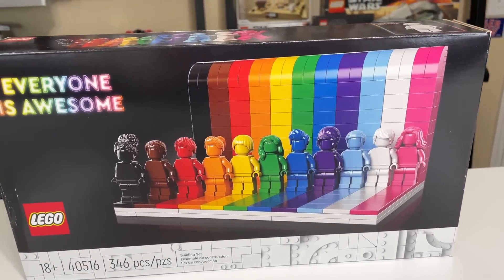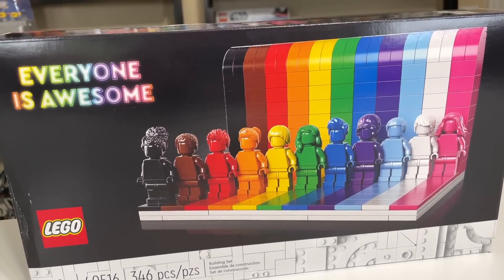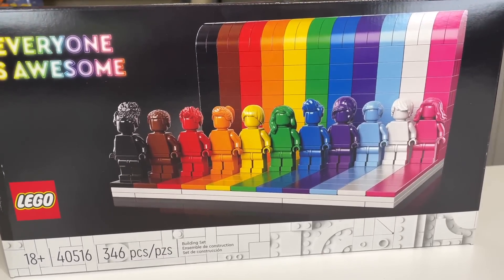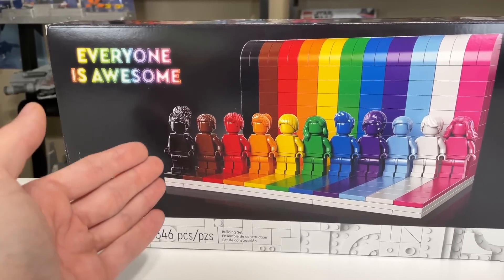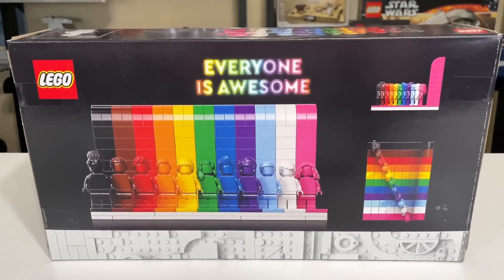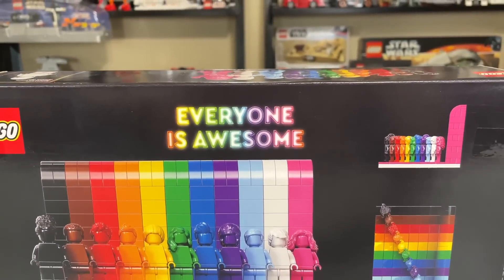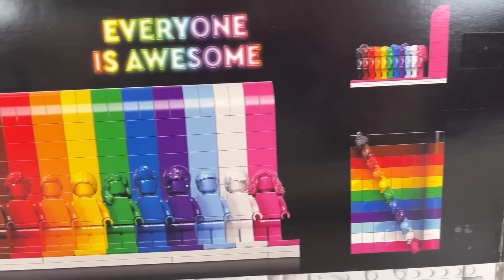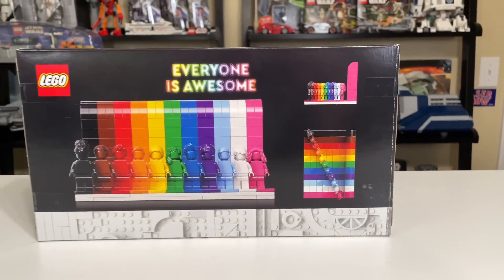It's also a really good set if you're not a LEGO fan or just don't know — a lot of LEGO fans collect monochrome minifigures as a niche thing. So this is a great way in one fell swoop to get monochrome minifigures of 11 different colors. The back of the box has the same saying, Everyone is Awesome — kind of a play on words from The LEGO Movie's Everything is Awesome. You can see all the minifigs and a couple different angles of the display stand.